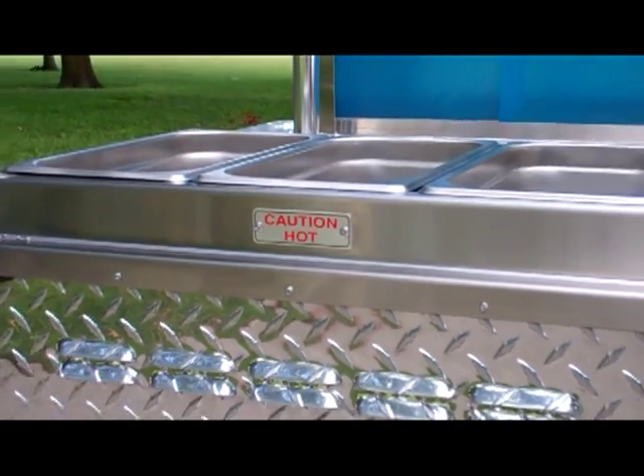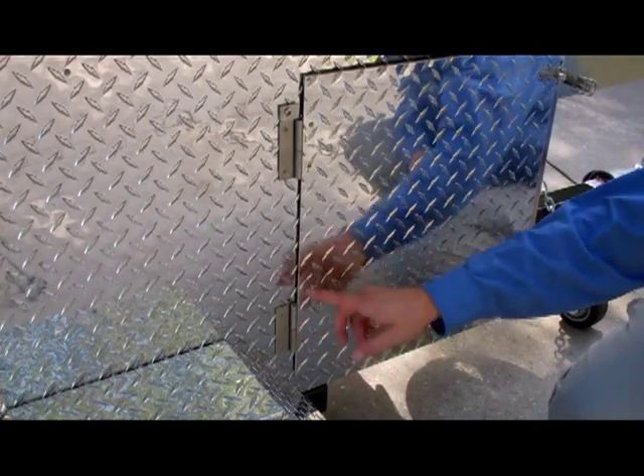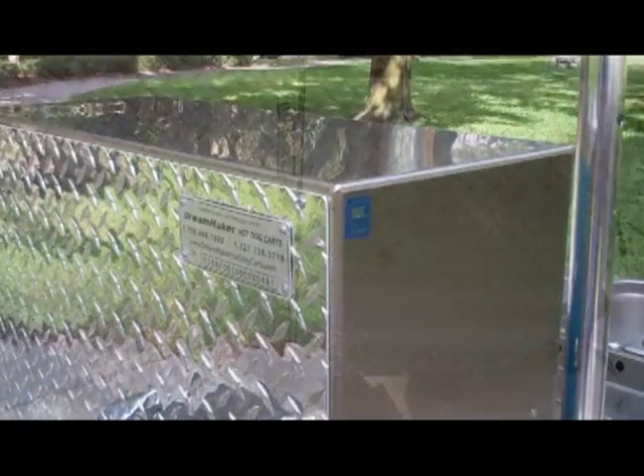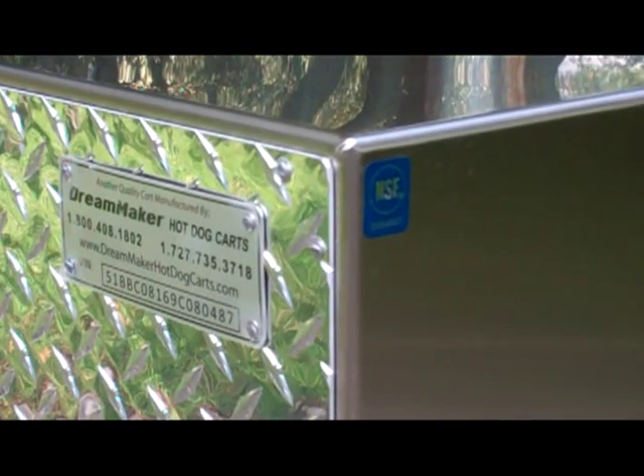All of the rivets on the NSF Malibu are sealed with approved caulk, and special hinges are used for easy removal and cleaning. As with all NSF certified equipment, be sure to look for the blue NSF seal. And of course, every DreamMaker cart is manufactured with pride in the USA.